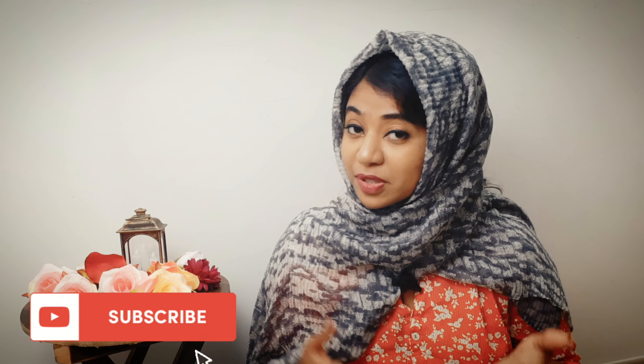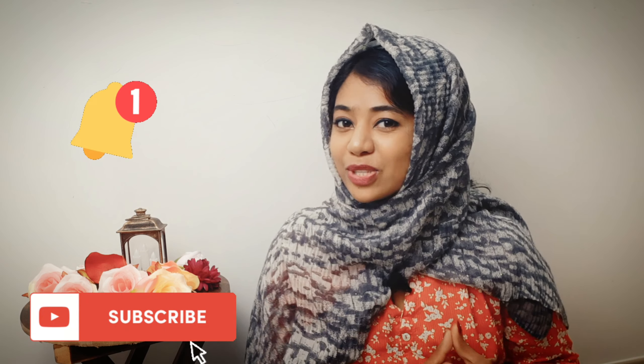Thank you so much for watching. Hope you loved the video. If so, give it a thumbs up and share it with your friends too. For more art videos, don't forget to subscribe to my channel and press the bell icon so that you get notified every time I post a video. Stay tuned for the Part 2 video — I'll be uploading it very soon.